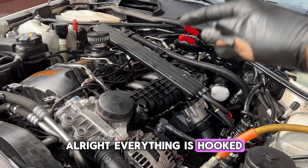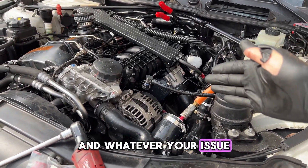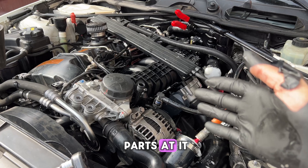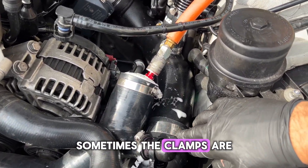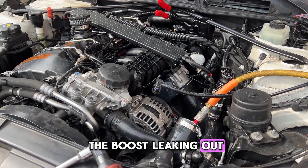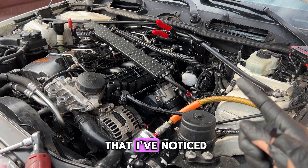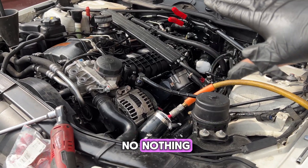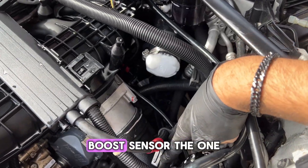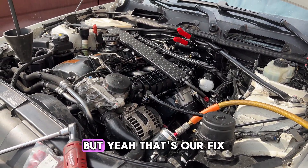Everything is hooked back on and we can see no more leaks coming from there — that's the fix. Whatever your issue may be, it could be a leaking O-ring, which is pretty common. This is how you pinpoint it instead of throwing parts at the car — spray soapy water and wherever you see bubbles or hear air escaping, there's your issue. If you've replaced everything, have no boost leaks, and your wastegates and solenoids are good, it's most likely going to be your MAP sensor or boost sensor — either the one on the intake or the one on the charge pipe — giving a false reading and causing a 30ff code.